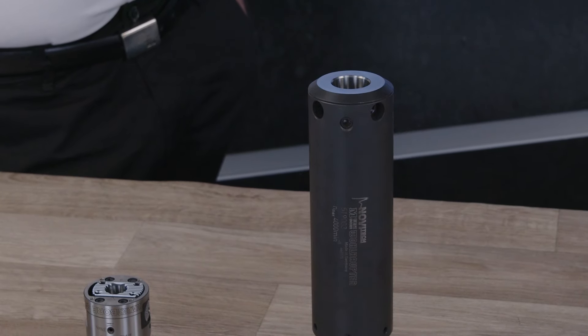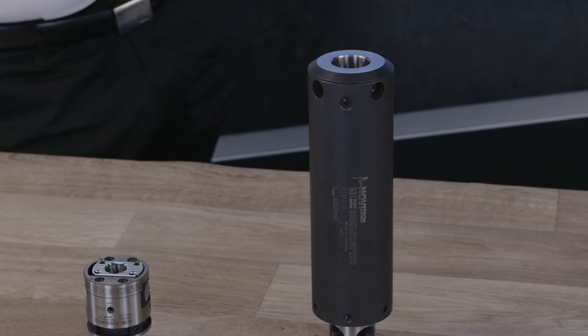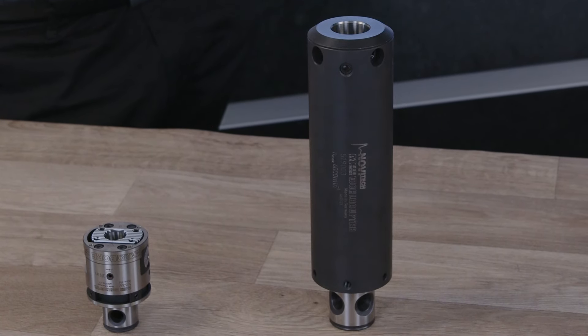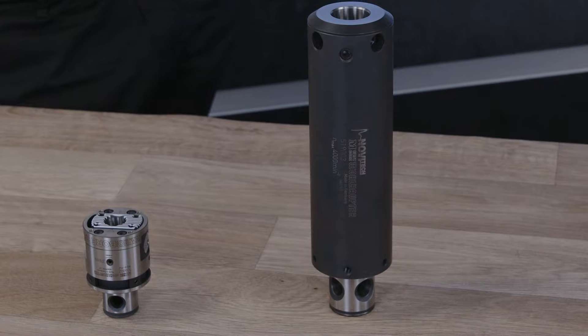On those big diameters, the tolerances may be a little more open, but the part is very expensive so you don't want to scrap it on the last operation. Finishing is probably one of the most important operations you can do, even aside from all the roughing and finish machining — the boring needs to be absolutely right, otherwise the part is not going out.